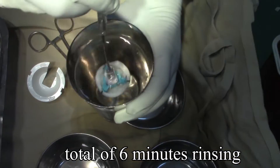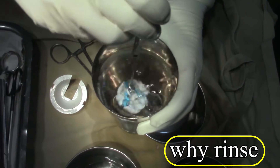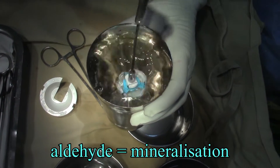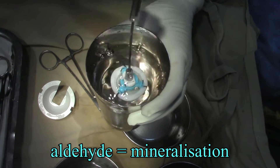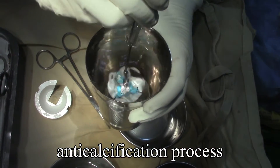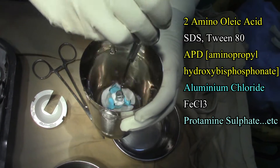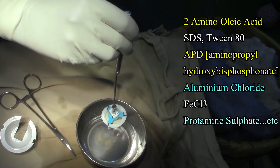The logic is to remove the aldehyde residue of the formaldehyde preservative solution, because aldehyde attracts calcification. There are various anti-calcification processes that modern valves are subjected to, including: amino oleic acid, SDS-2-80, aminopropyl hydroxy bisphosphonate, aluminum chloride, ferrous chloride, and protamine sulfate, among others.